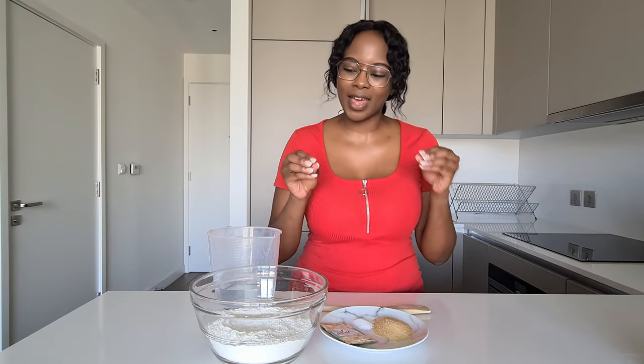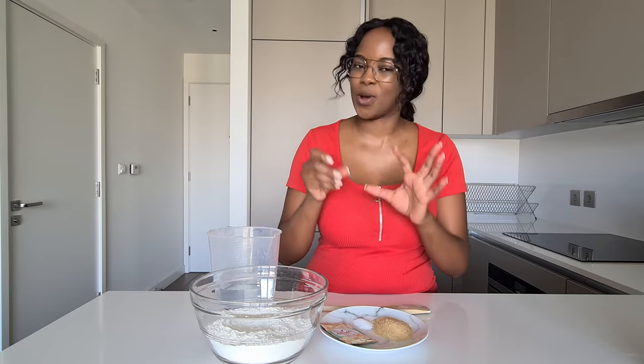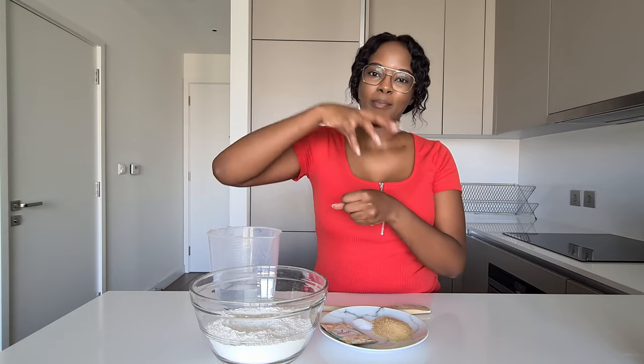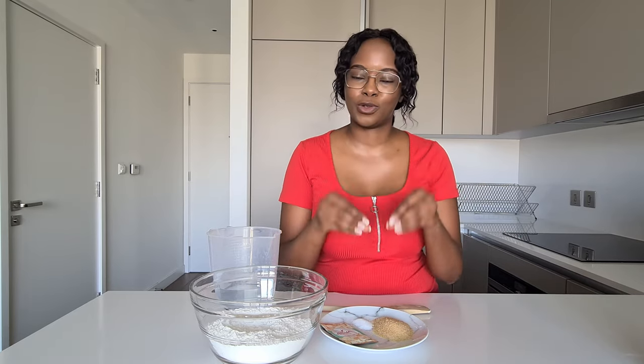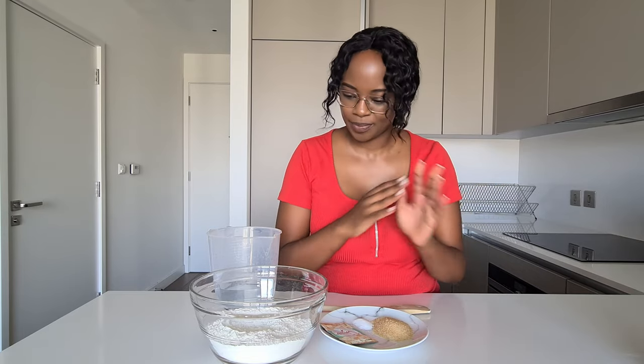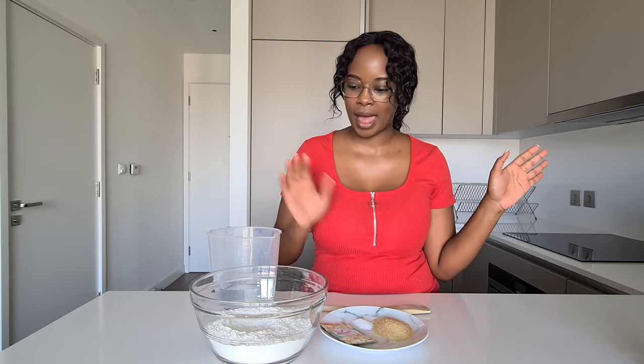Today we're doing something a bit fun — I'm going to make what we call ujete, which is sometimes confused for tombolo. I think the actual method and the dough are the same, but how you cook it is different. Ujete is steamed bread — you cook it in a pot and eat it separately from the stew. Tombolo is dumplings — you drop them into your stew and they're cooked by the steam from the stew. Whether it's ujete or tombolo, steamed bread or dumplings, that's what we're making today.